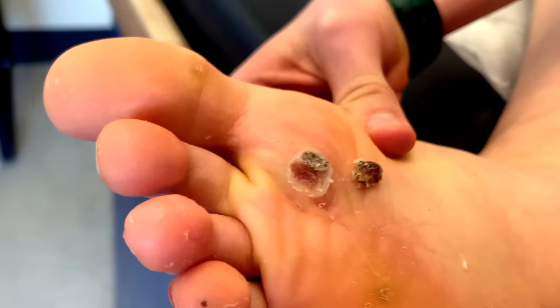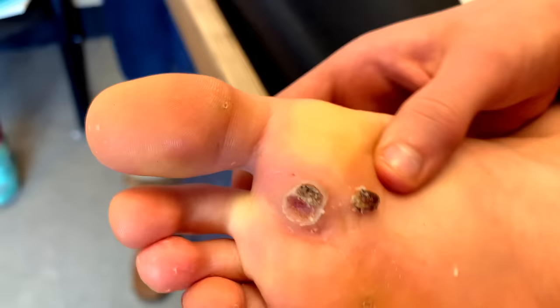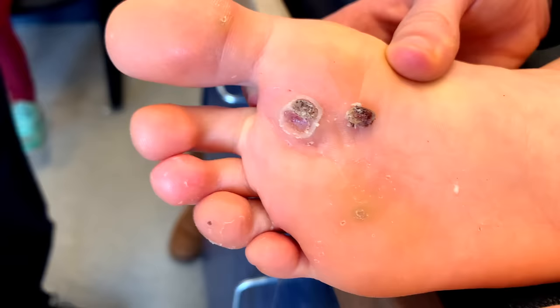That was certainly weird. Look at this one — look at that. They pushed it off! We've got one off. I've never had that happen before.